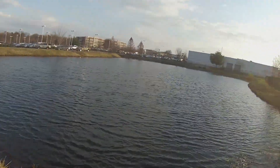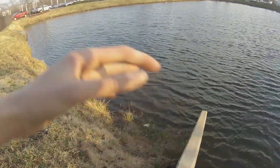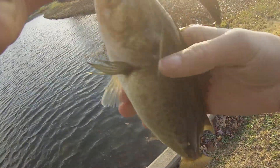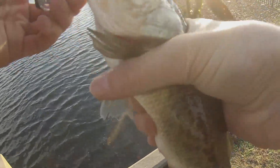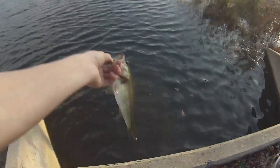First cast with the jerkbait. Get out of there. Lennox and jerkbait. First cast with this pond again. Made a lot of videos here. I thought it was going to be bad, but first cast with the jerkbait. Alright, see you little dude.